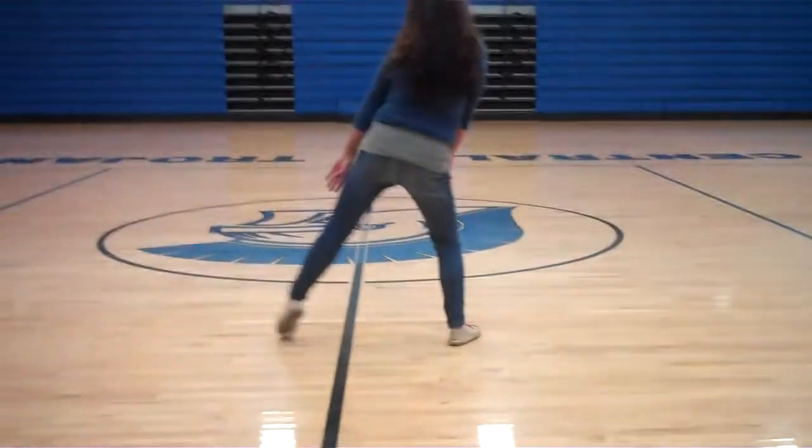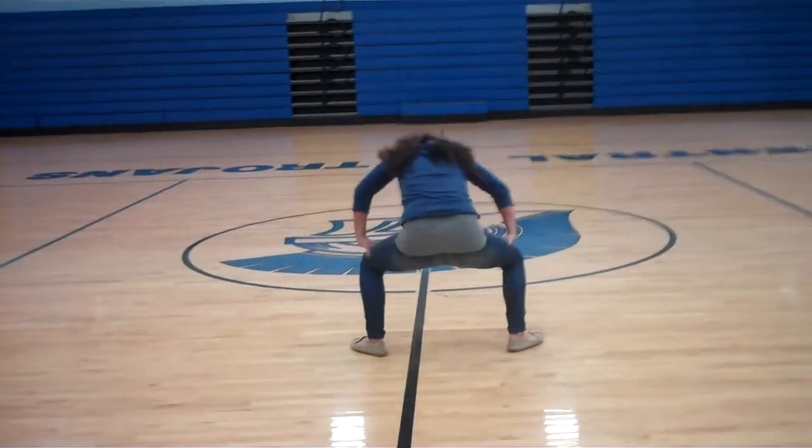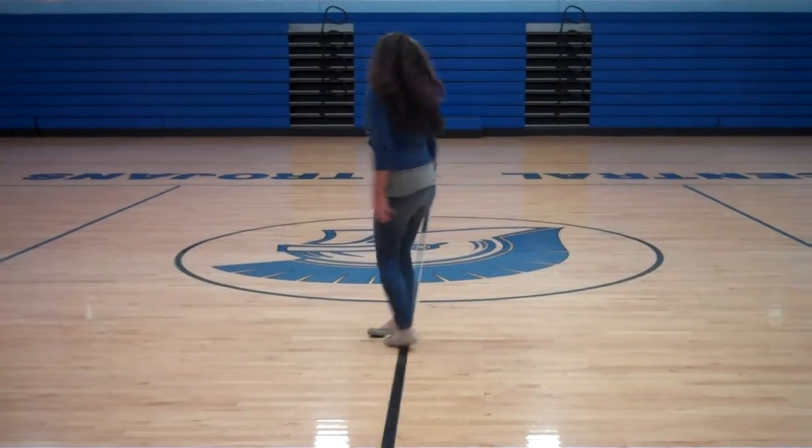Then you have your corners. 1, 2, 3, 4, down 5, up, 6, around 7, 8. And the 7, 8 is just 7, 8. Go through your right foot.